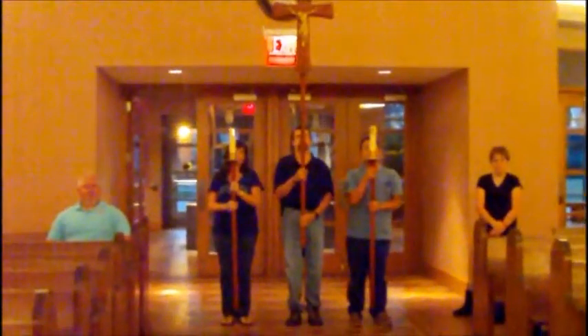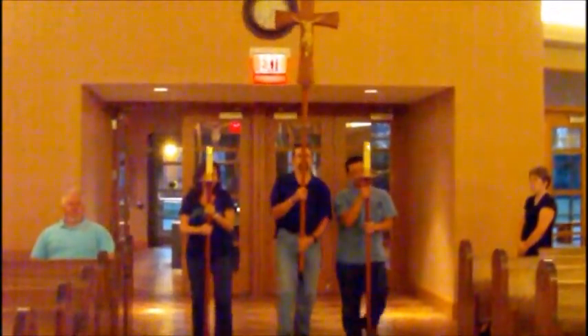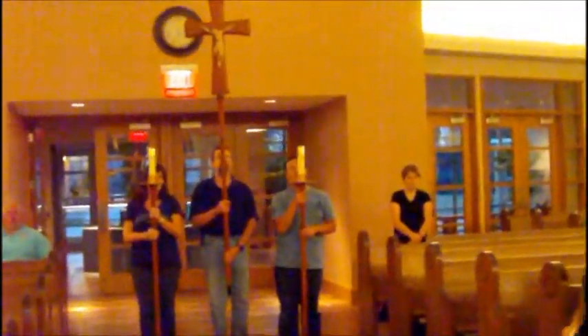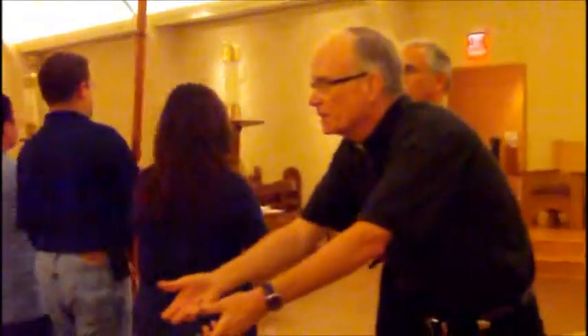Now it's time — all the people are there with the patens and the wine. Let me remind the altar servers coming over here with Father: if you notice, John walked behind Father. Do not ever walk in front of Father to come over here to stand — always go behind. The people will give me stuff, and I'll thank them for representing the community.